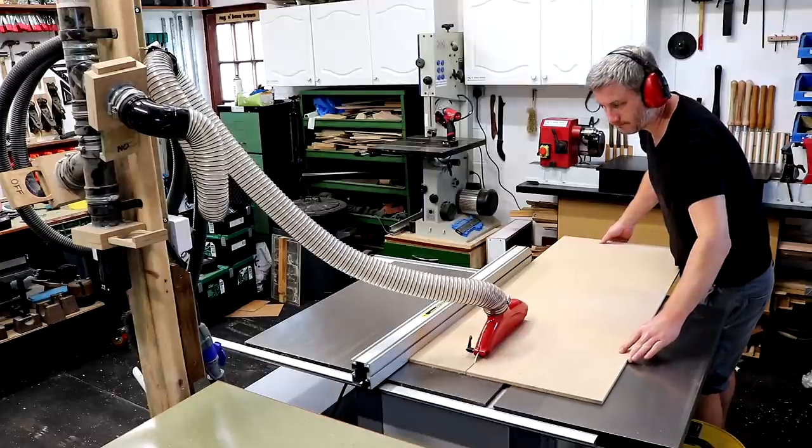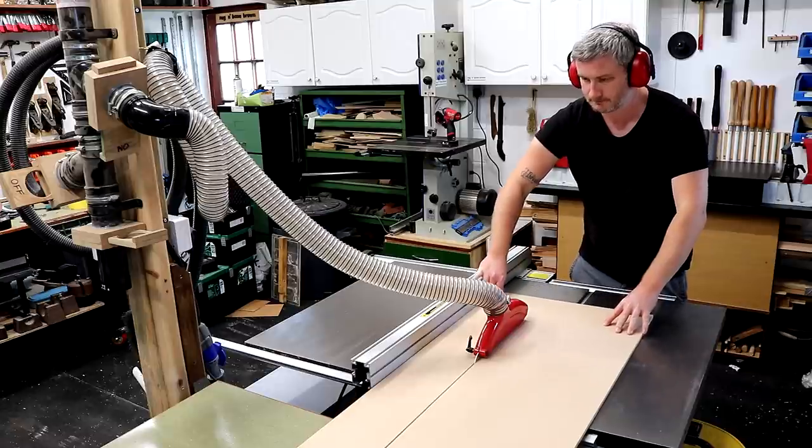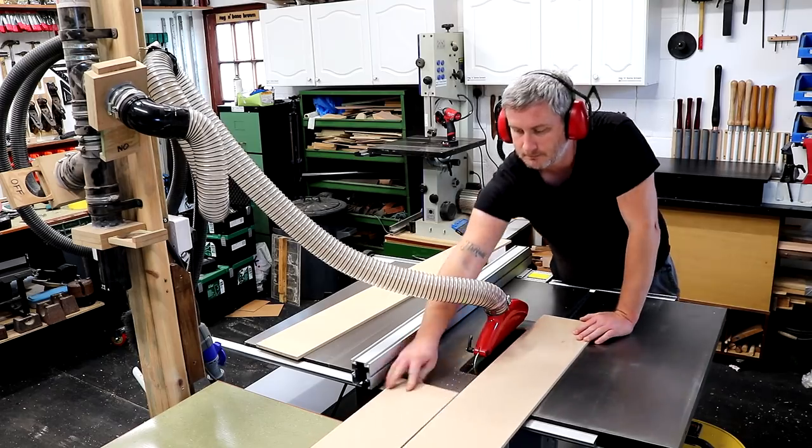First I pulled out some 9mm MDF which I'm going to use for all the horizontal pieces of the cabinet and also for the section dividers. The first job was to rip it to what will be the depth of the cabinet at the table saw.